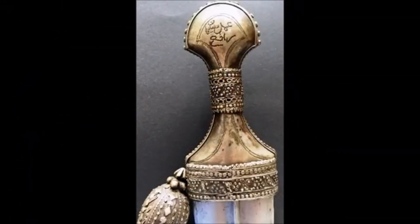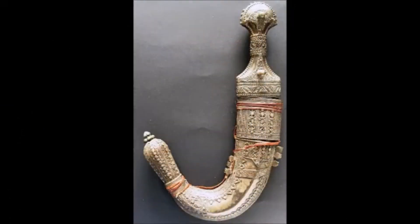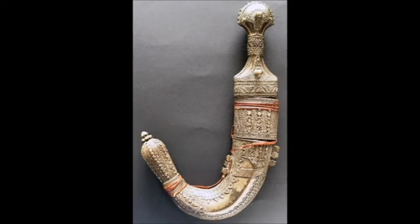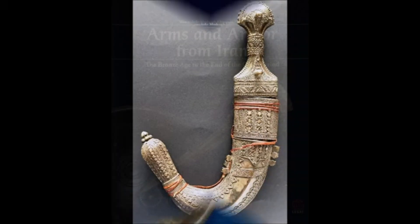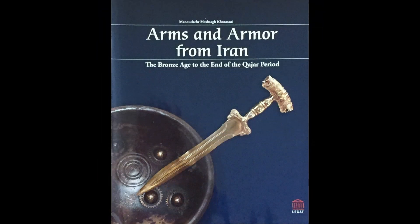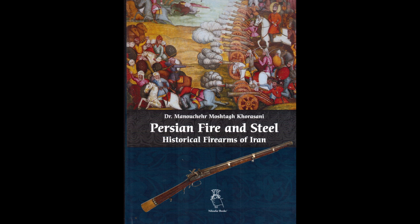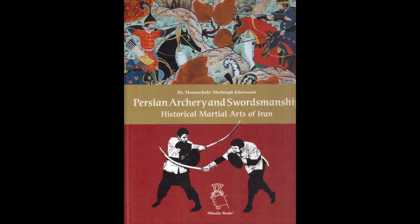The back of the handle is also inscribed, as I mentioned before, with the name of the maker. And here again we have the Jambiya in its scabbard — you can take a look at it from a slightly different view and angle. Thank you for taking your time.